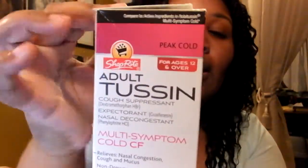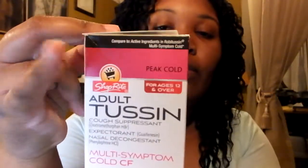Hey guys, still sick. On the same day I made the other video, this is the cough syrup I bought. The reason I'm doing a review on it is, heck, why not? I've been coughing and have a little runny nose. Most cough syrups cost $11 — this only cost me $2.57. I got it from the supermarket, so you can see it's a knock-off.